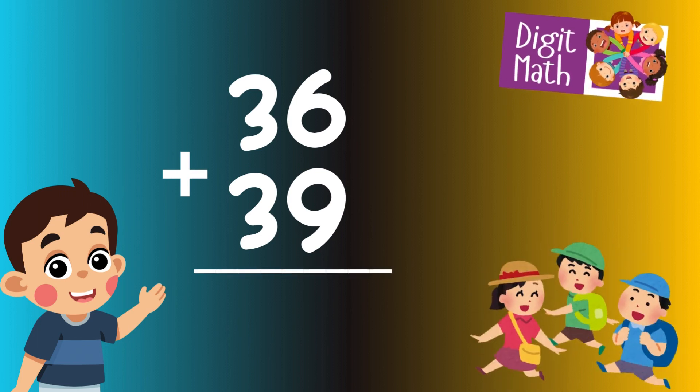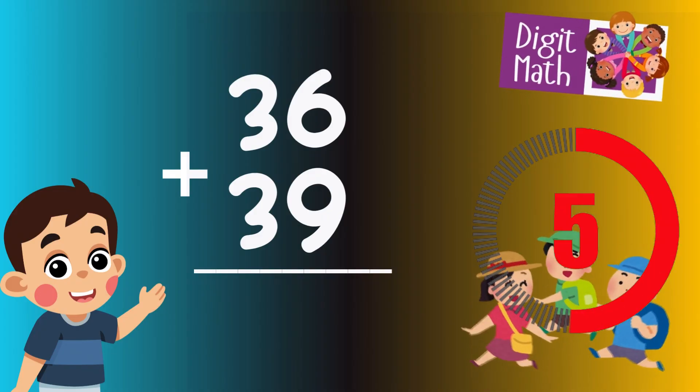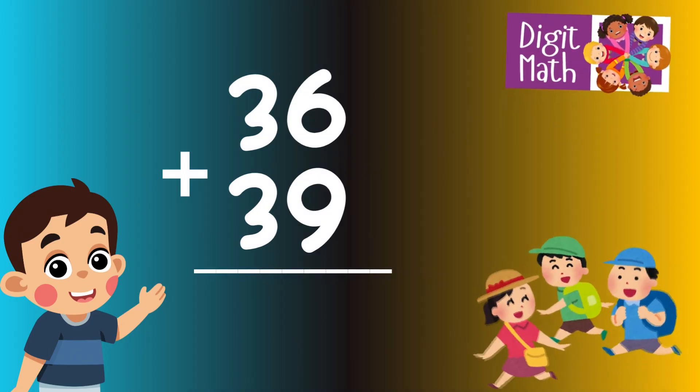36 plus 39 is? Time to think. Let's go to the answer.